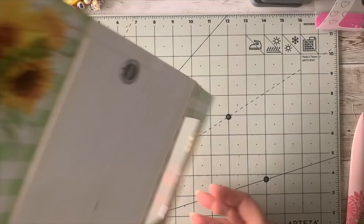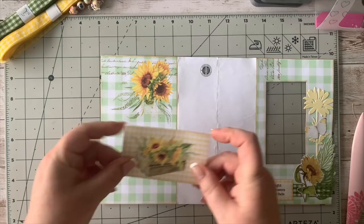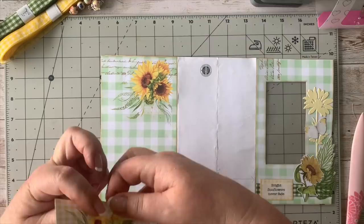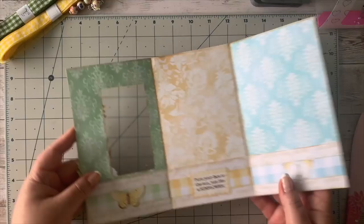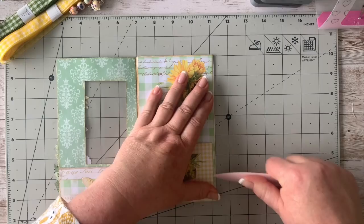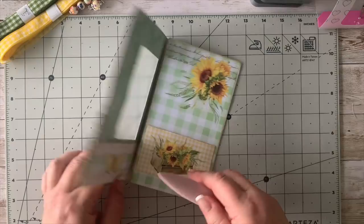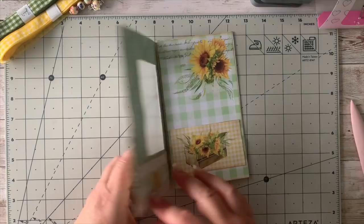For the other side here, I've taken from my add-on kit one of these little gingham pockets. I've folded those on the score lines and that's ready to go onto this little section — perfectly sized. I'm going to put that together like that and stick it down. As I said, this side is going to be used as the place to stick down in the journal itself.